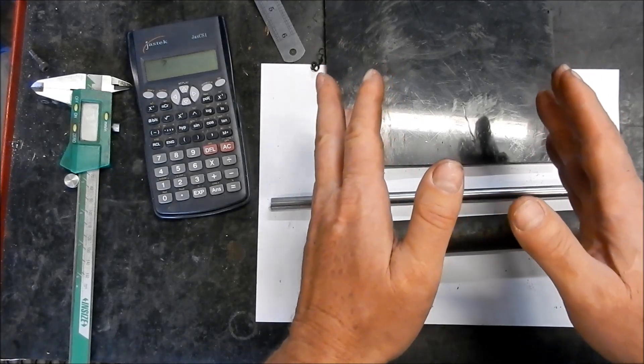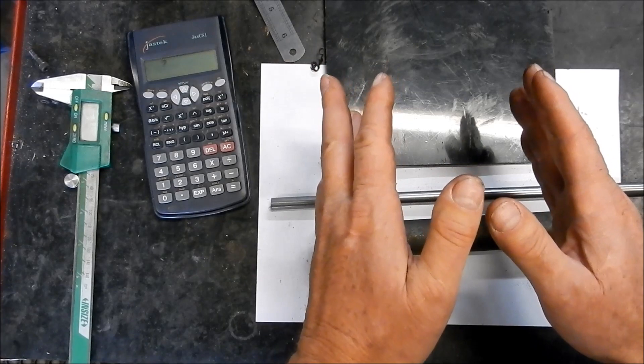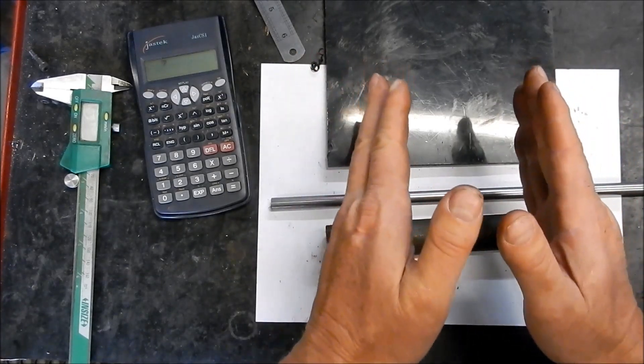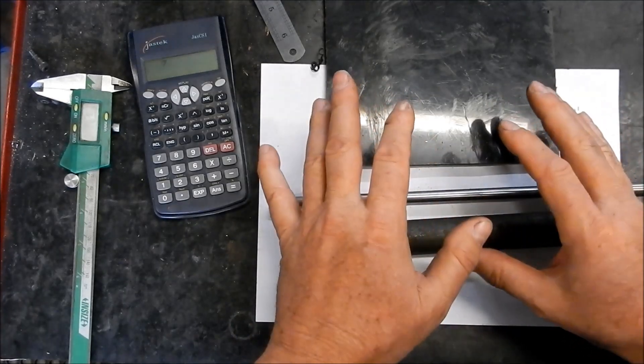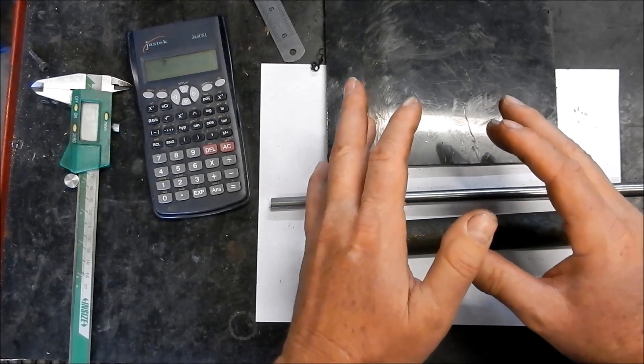What's prompted me to do this is that I need to make up a balancing arbor for my little Targa surface grinder for the grinding wheels. Part of that arbor requires cutting a taper, hence the reason I want to make up an arrangement that will give me a nice constant feed to get the best finish that I can on that taper.